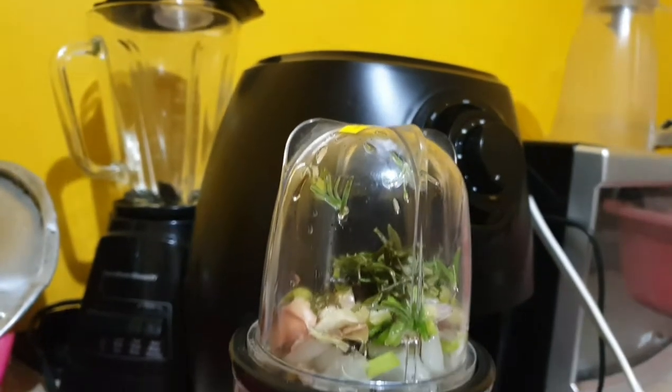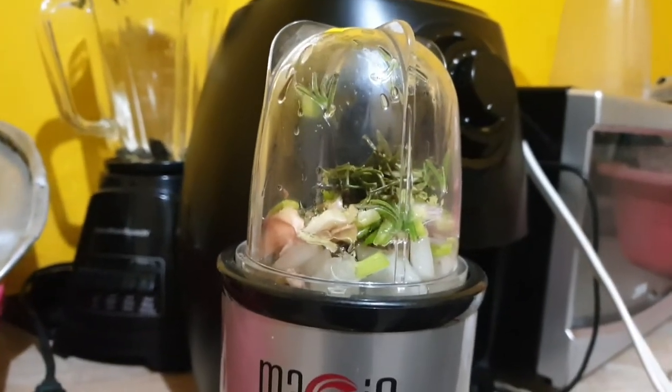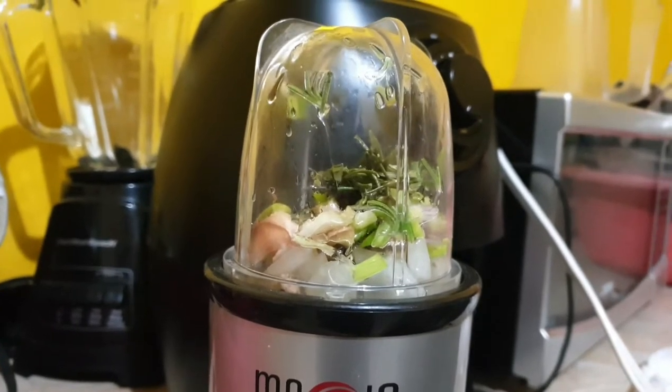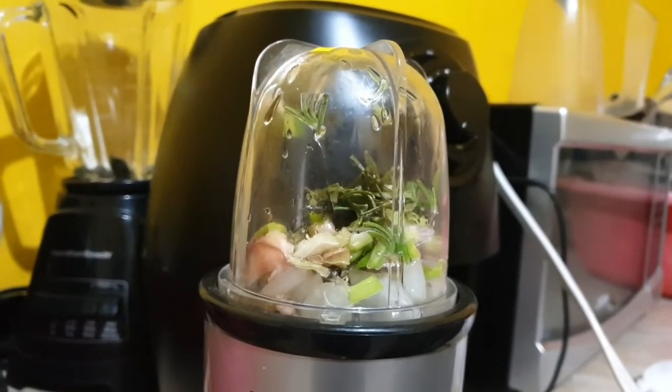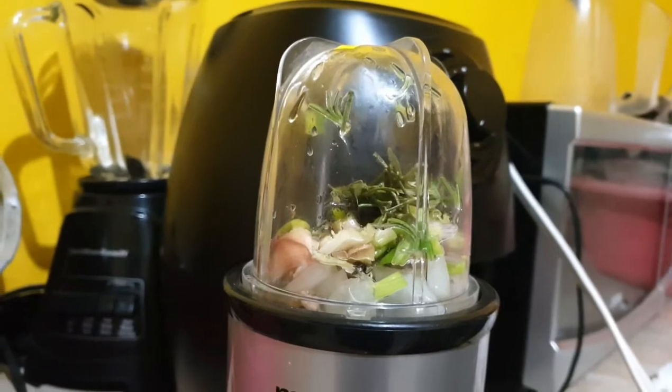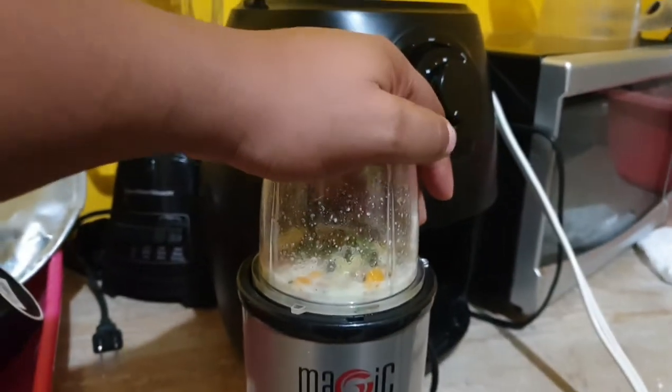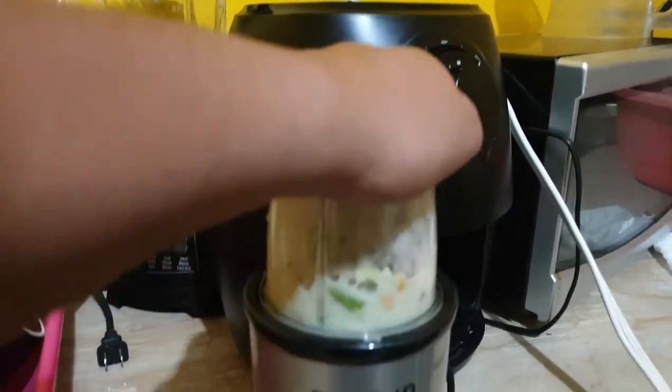In my seasonings I had thyme, onion, escallion, ginger, garlic, and rosemary. Oh, and I forgot to tell you guys that I also added some scotch bonnet pepper. Now let's start blending.